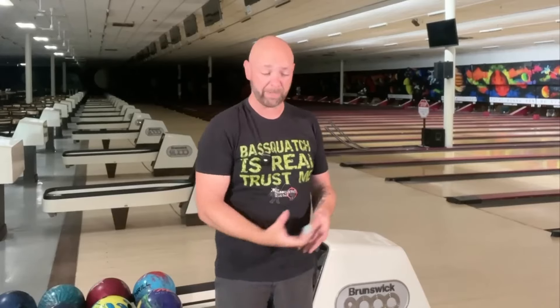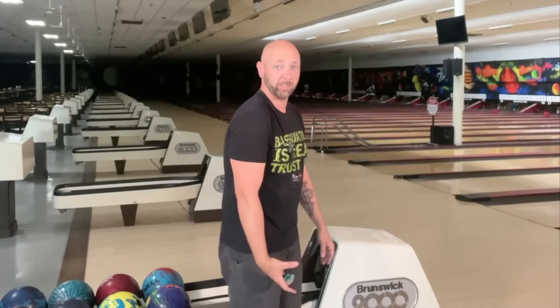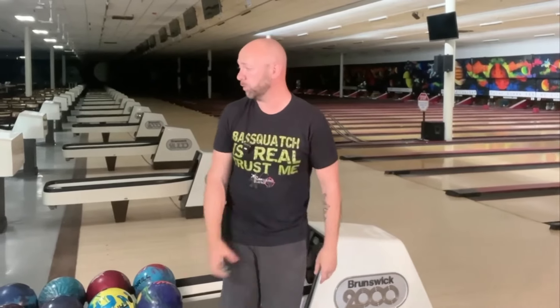When I say the proper spot, I'm simply talking about once my thumb gets parallel. Now, the reason you have to squeeze a little bit is because if you don't squeeze in some way, the ball is going to fall off your hand in the backswing. Especially if your ball fits properly — your thumb is going to be parallel with the ground and it's going to start to feel like it's falling off. So that's why you still somewhat have to squeeze.